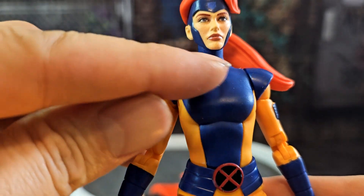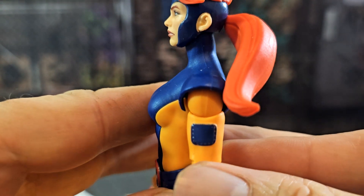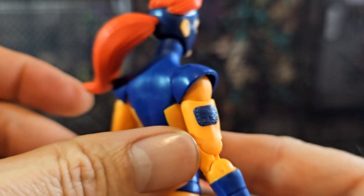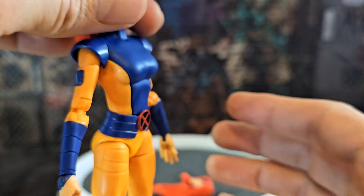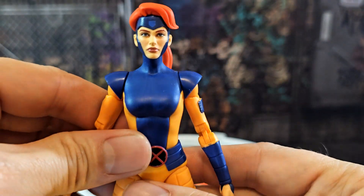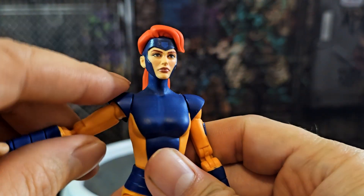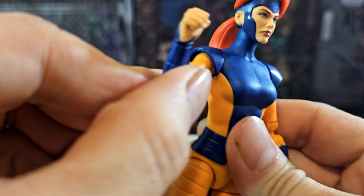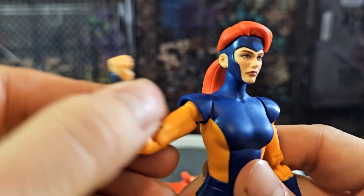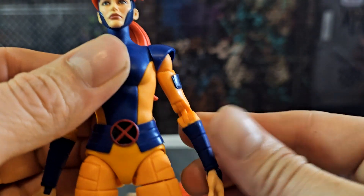She comes with the ponytail head and has that mask that goes around the cheeks — kind of like a cowl but not quite, with ear holes. The ponytail has plenty of movement so you can have it windswept whichever way you like. She's got decent arms, nice shoulder pads — not as big as the originals, but bigger isn't always better. She has double jointed elbows.